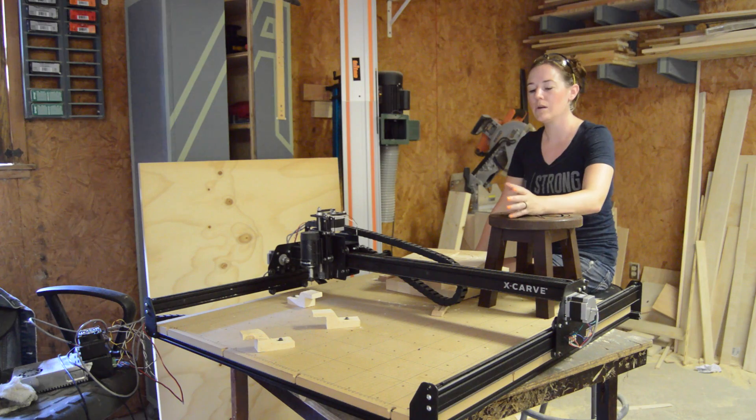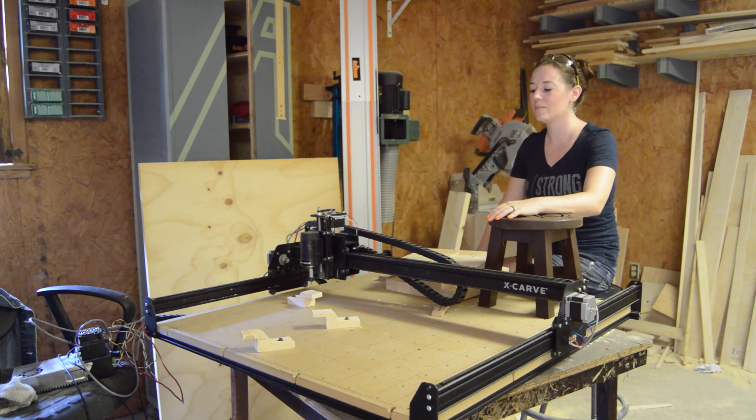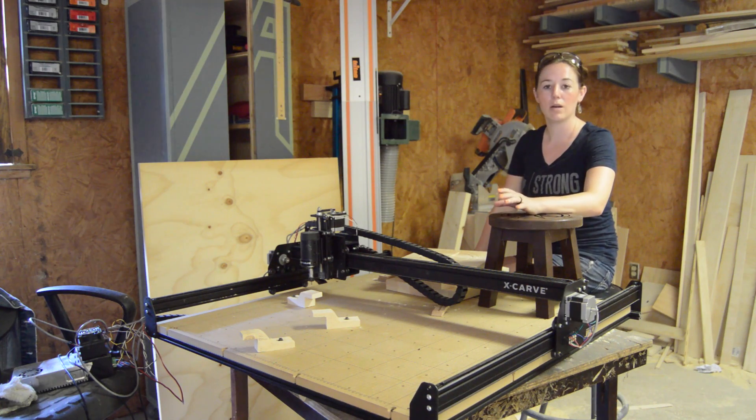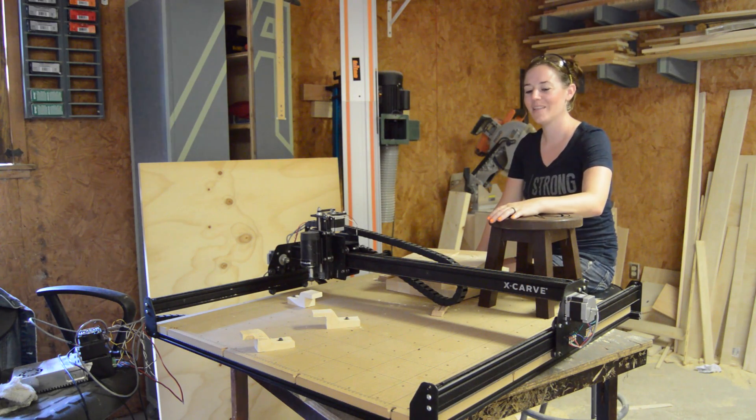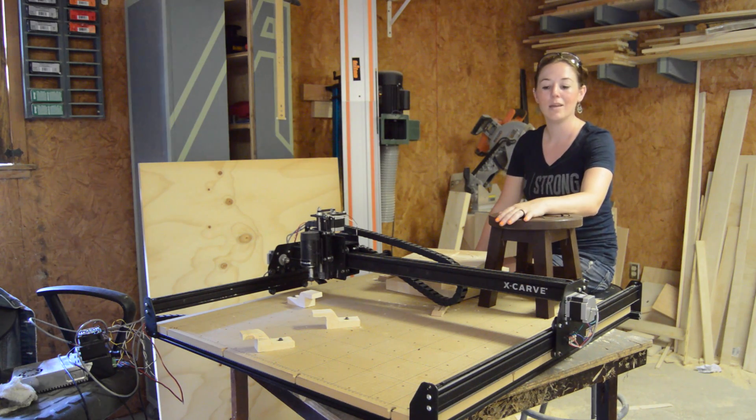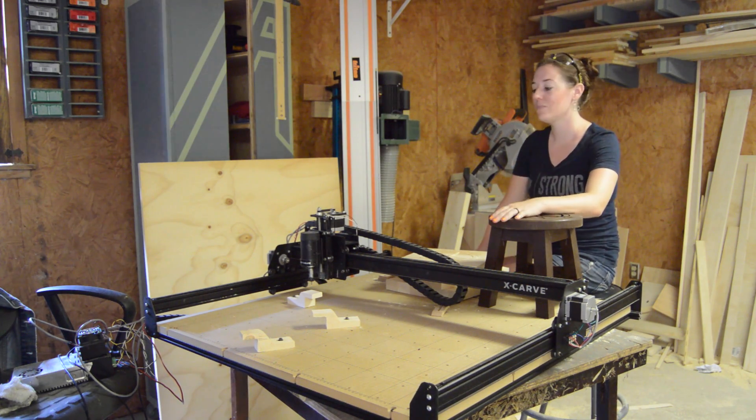I thought the instructions were pretty clear, but they definitely need some improvement on some of the steps. At one point, I did have to contact Inventables' customer service to clear up one of the steps, just because I was way off. But the customer service — they are very responsive and friendly and also very informative, so that's always a plus.